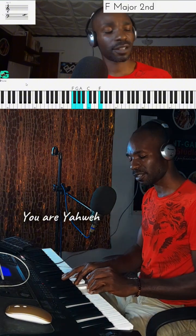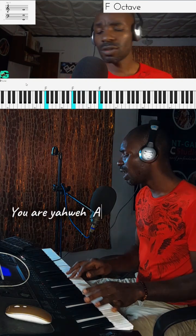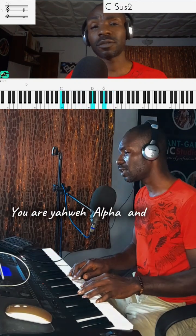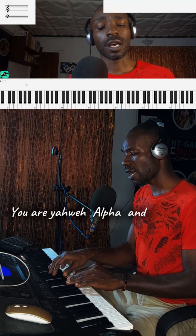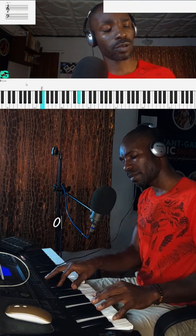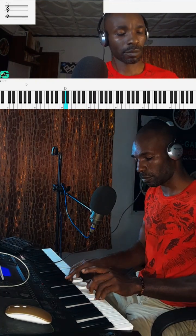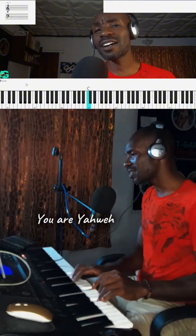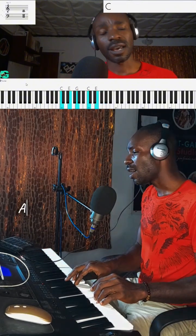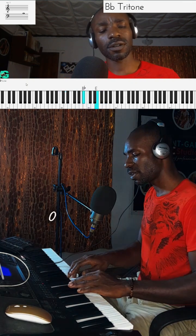You are your way. You are your way. I'll fight for Omega. You are your way. I'll fight for Omega.